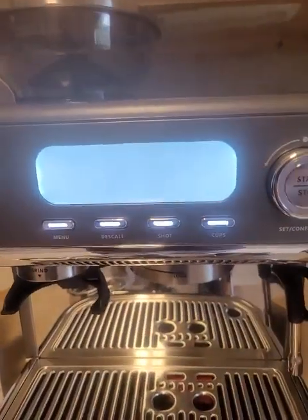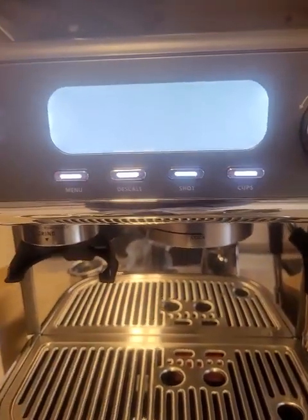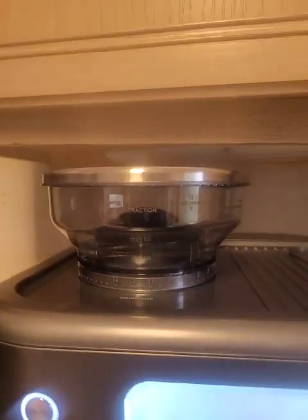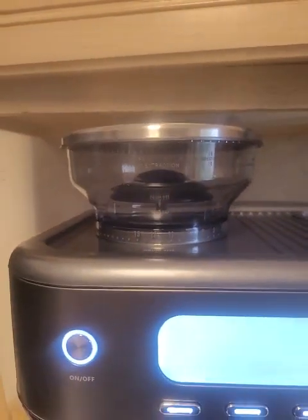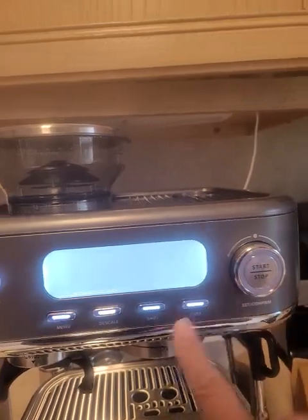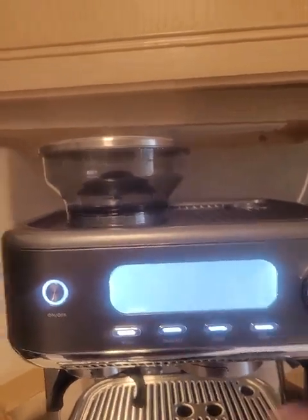It's still blinking, so I've got to read the manual — I don't know what's going on. I pressed menu and now it's making noise. I'm not sure what it's doing.